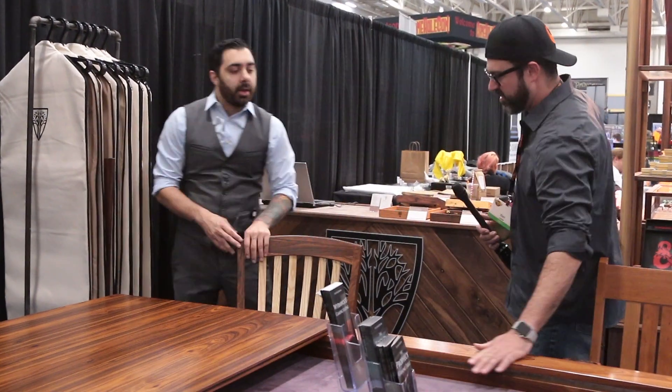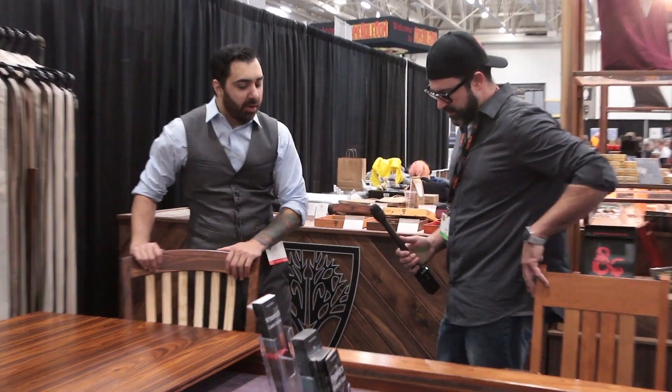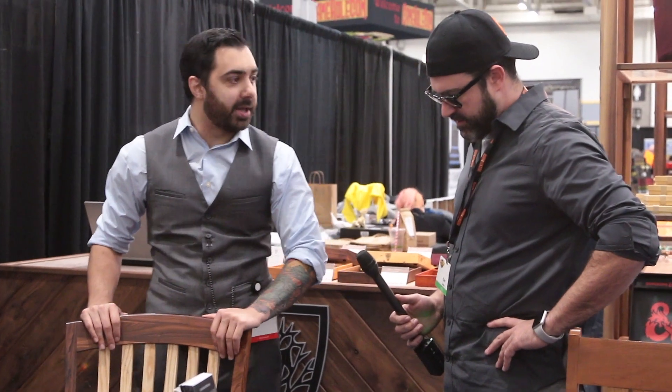Is this all handcrafted? Yeah, we do CNC a lot of pieces, we hand-make some, we do veneer some, and some hardwood — but they're all made by hand in our shop located in Massachusetts. The company has been in business since about 2012.